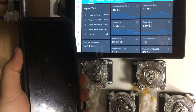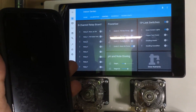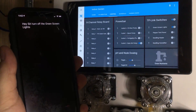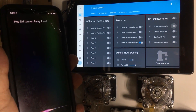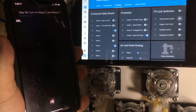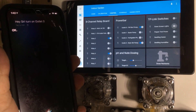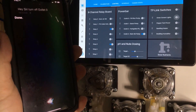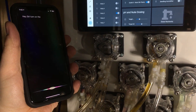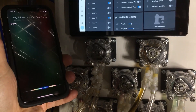One last cute feature I want to share before I get into the UI is voice control. Hey Siri, turn off the green screen lights. Hey Siri, turn on relay 2 and relay 5. Hey Siri, turn on outlet 0. Hey Siri, turn off outlet 0. Hey Siri, turn on the pH down pump. Turn off the pH down pump.